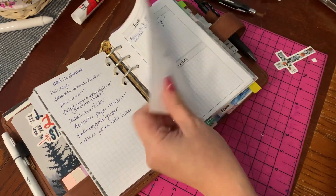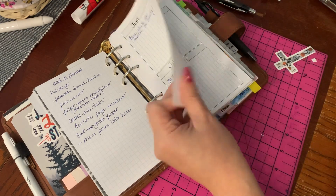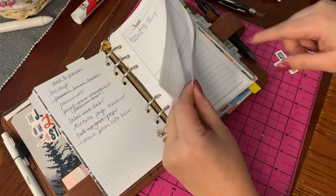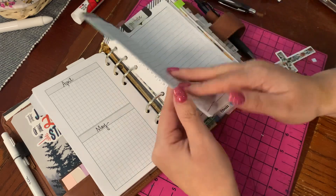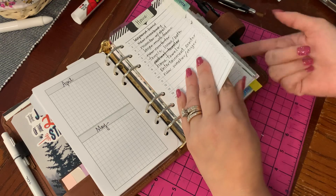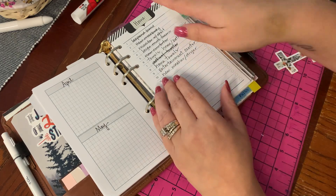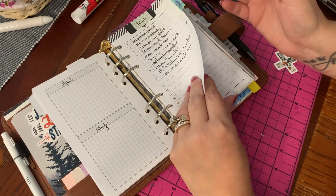I do have these forward planner pages. I just want to be able to have an area in this planner to jot some things down that are further out — December or whatever. These Recollection ones have a lot of lists. I could technically move them to my list tab, but I kind of like to write lists and then when they become more permanent, add them over there. I don't see these as permanent because once I fill them up I'd just throw them away.